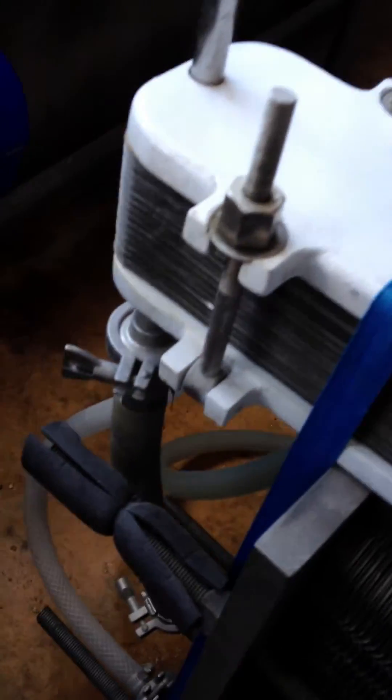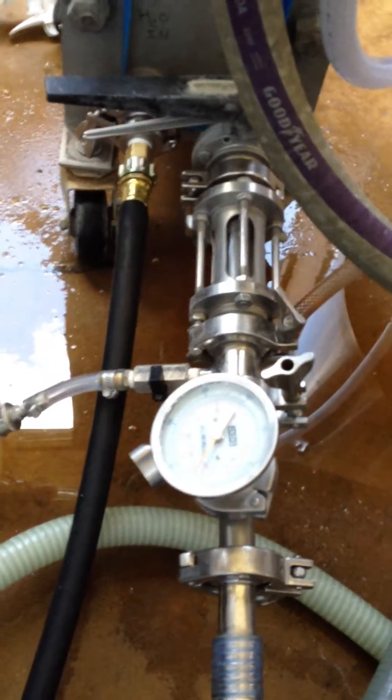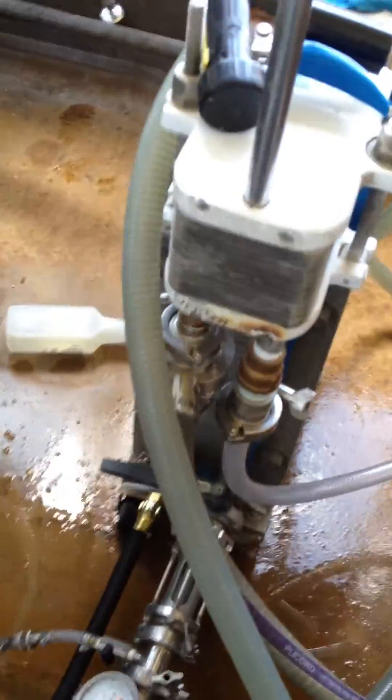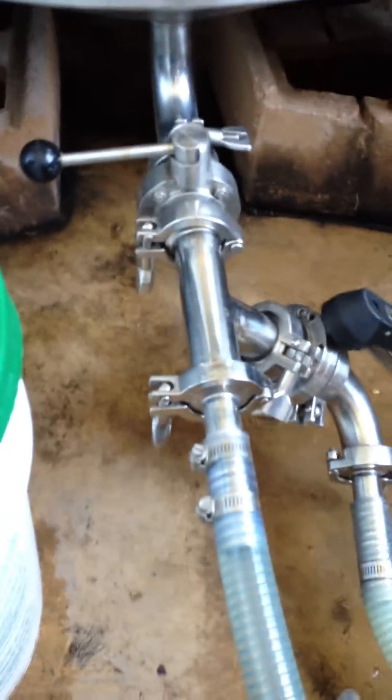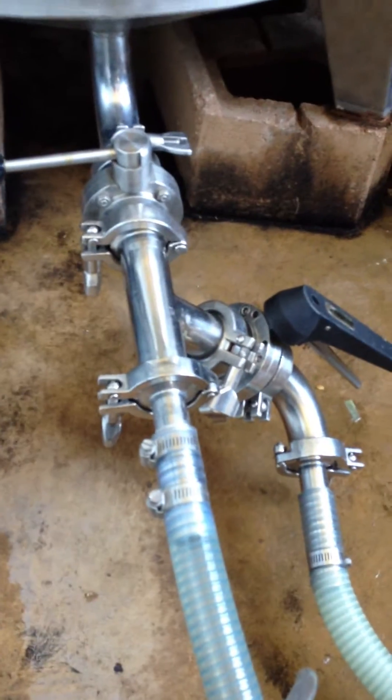The wort comes out of that chiller and goes into my large main heat exchanger. It comes out of that into my oxygenating stone, and from my oxygenating stone I use a really long hose — the longest hose I have — that goes to my fermenter. At the bottom of the fermenter I have a T so that when I start transferring I can push all the sanitizer out. Once I see clear wort, I close off the drain to the right and open up the bottom to the fermenter.